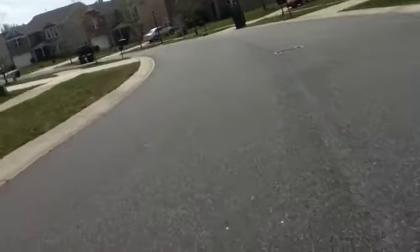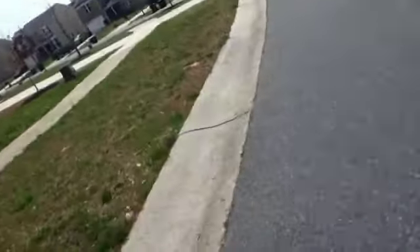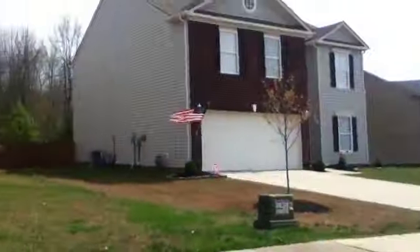I might be able to hold the camera a little better now. Oh, it's shaking. I don't know if you can hear me, but I know you can hear that — that's the wind. There's an American flag over there. You can tell how much it's blowing. It's windy. This is why they call it Windy Ridge.